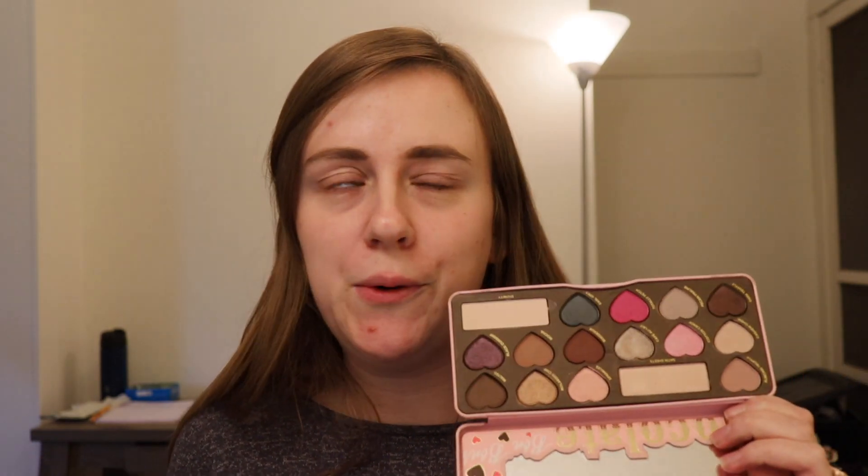We're gonna first go through swatches just to kind of go over them. I have heard from a lot of people that this was kind of the one that didn't work as well for them, but honestly when swatching, I thought it worked out pretty okay. They're so cute — this smells like chocolate!